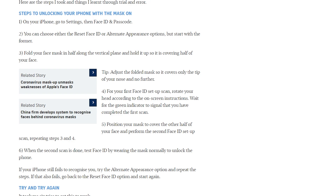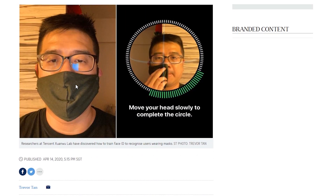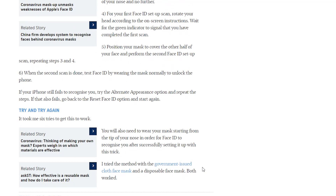Adjust the folded mask so it covers only the tip of your nose and no further. For the first Face ID setup scan, rotate your head according to the on-screen instructions and wait for the green indicator to signal you've completed the first scan. If you look at the picture here, that's what he's doing — you just tilt your head around. Also, some people are actually taping the mask to their face so the hand isn't in the way, which makes it work a lot quicker and takes fewer tries.